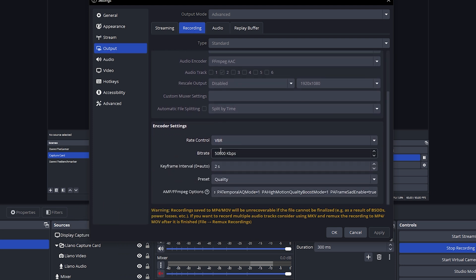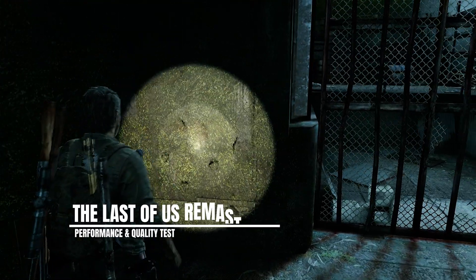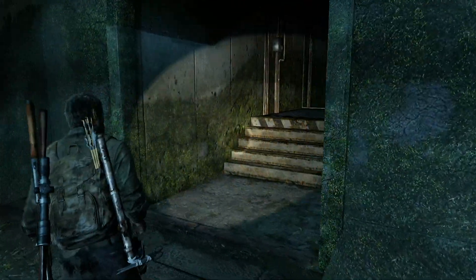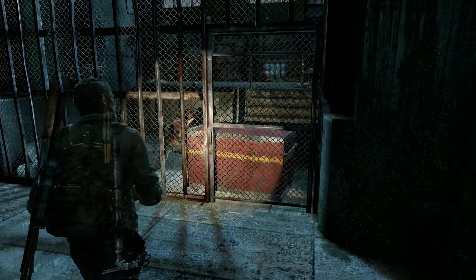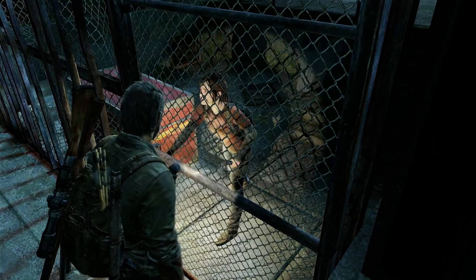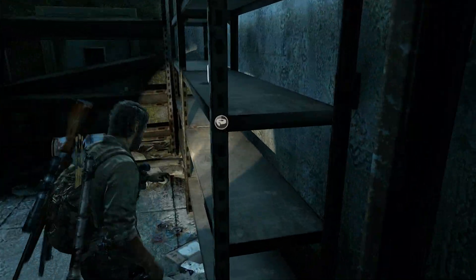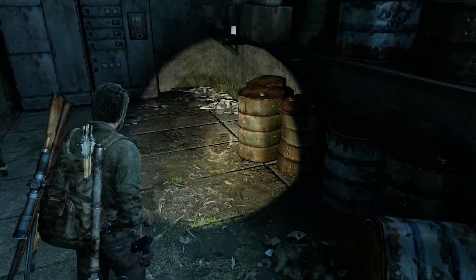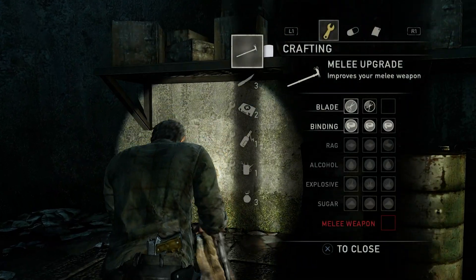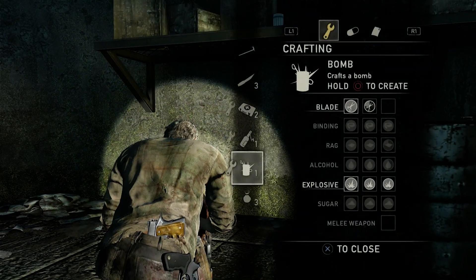I tested 5 different games using this capture card. Here's a sample of the gameplay footage captured. In one game you can hear dialogue: 'Do you think they'll join us? All the way to Tommy's? I don't know. We're just gonna have to see how everything pans out.'